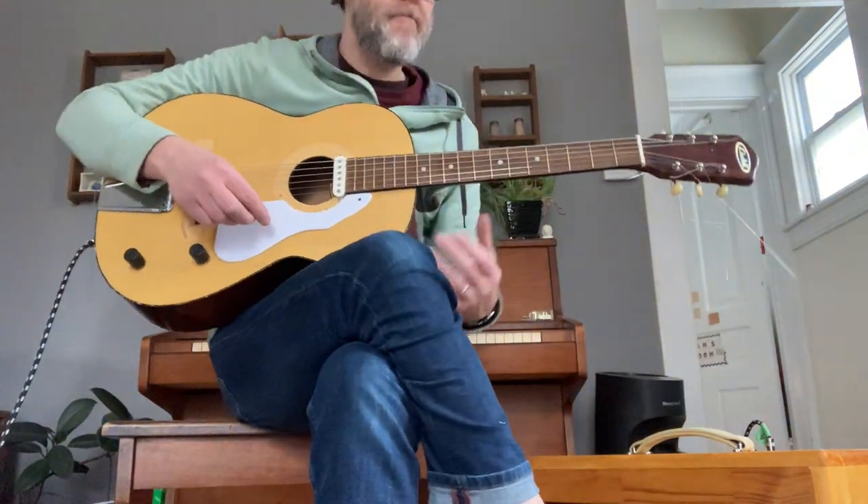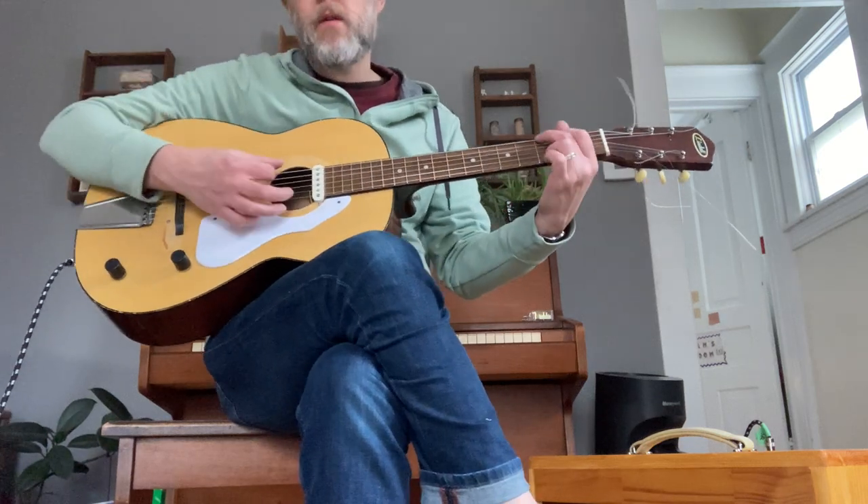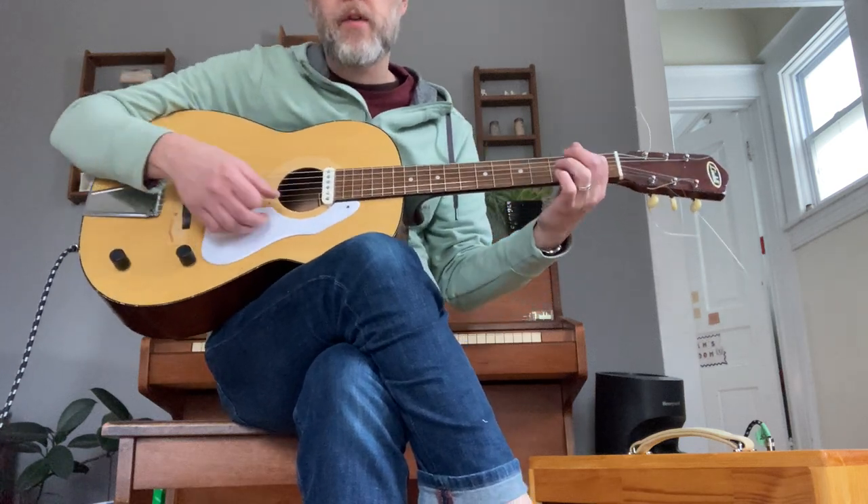I'll give you the electric sound first. Here we are with the tone dial back to about seven — this is just straight into my Tweed Princeton clone.